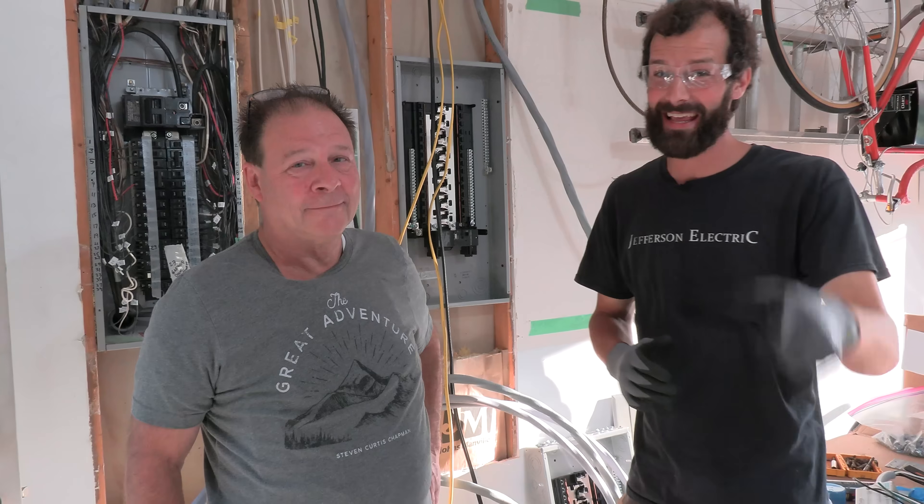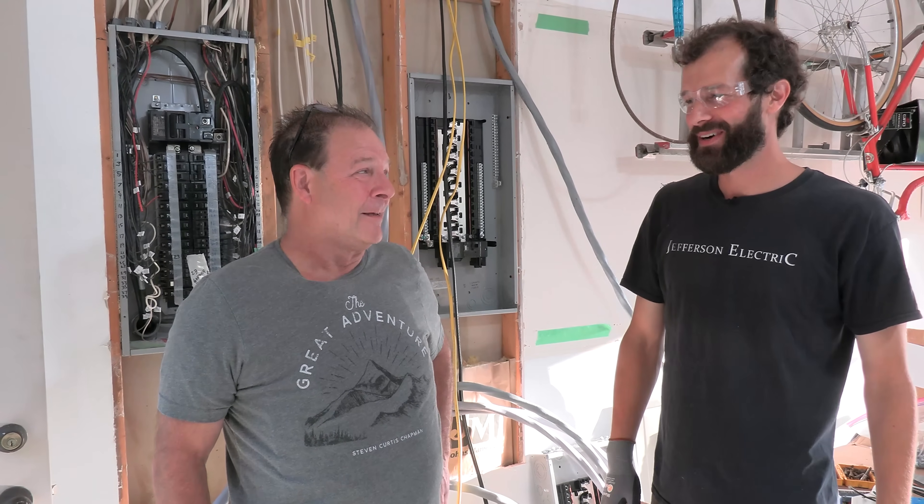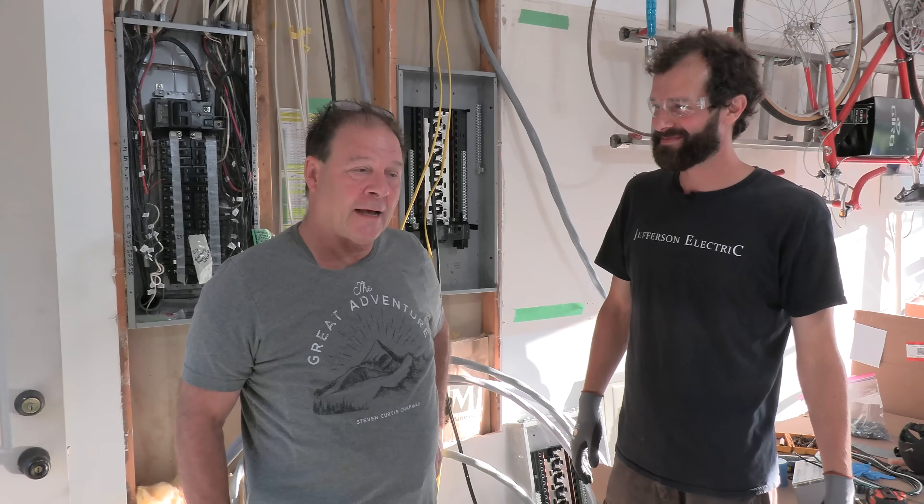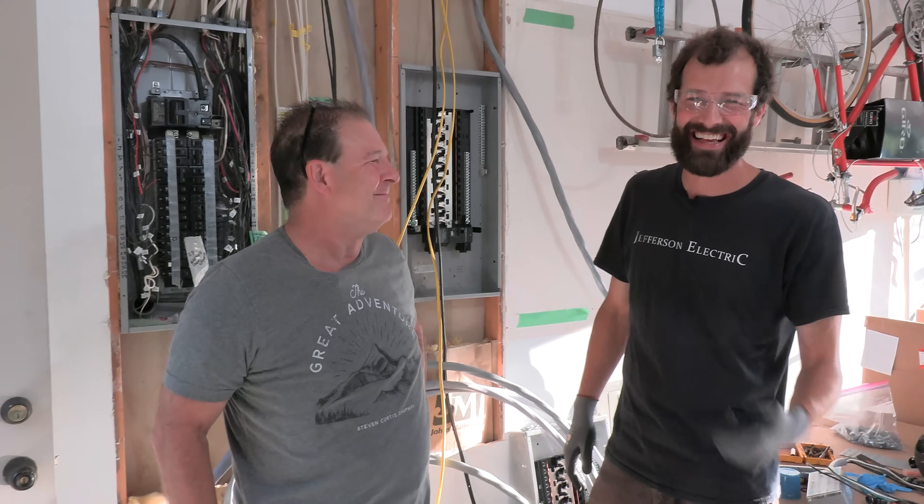Peripheral skill sets come in handy, as do enduring friendships. We survived, even though he did make a good penetration with a nice sharp bit into the copper plumbing pipe, but no big deal. This dude's got skills for days. So come along with us, let's see what happens.